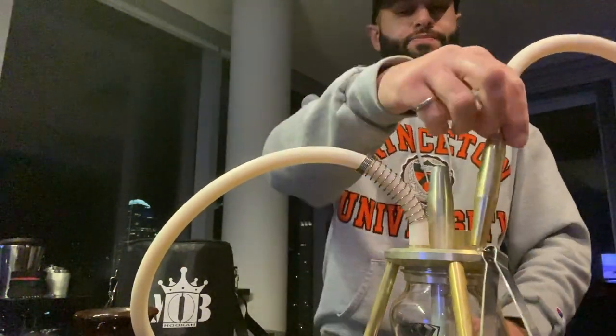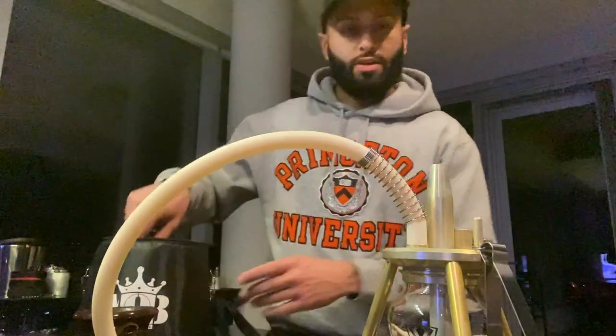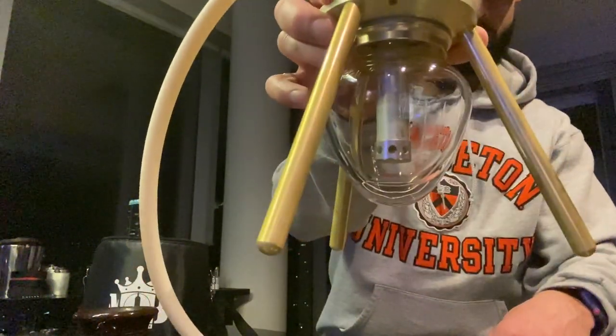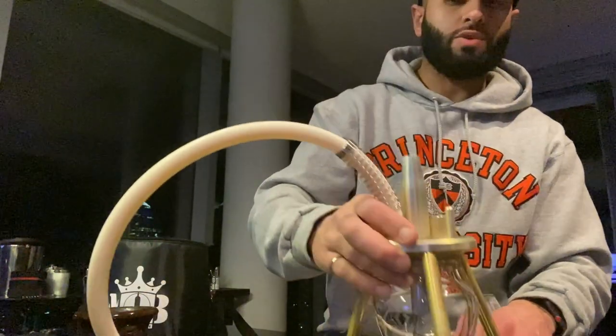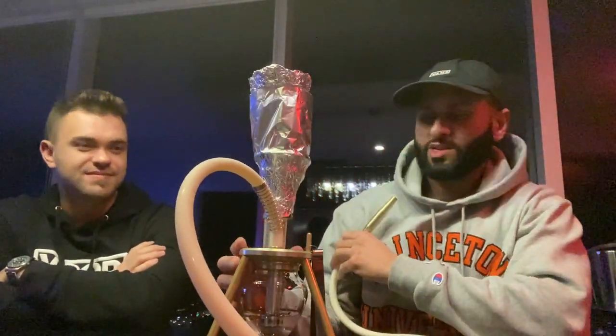When you go to fill the water, just put it so that the diffuser is just into the water. I'll go ahead and put water in here, pack the head, and we'll give this thing a go. We got the MOB Mini Spider set up.